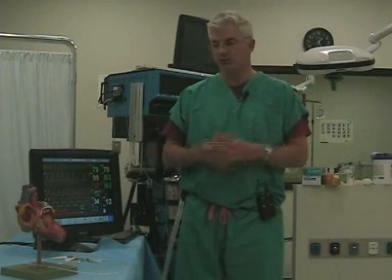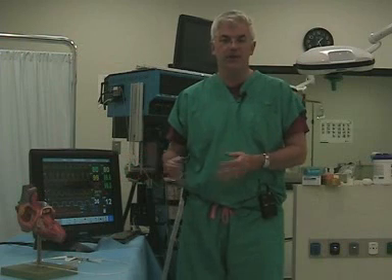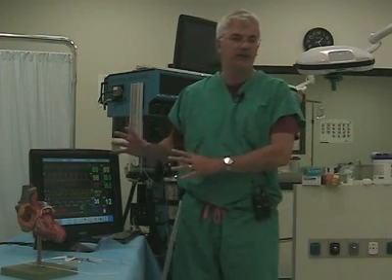Today we're going to talk about what the Swan numbers mean. If you're on the cardiac rotation, you're sure to be using Swans, and it's a good idea to know exactly what the numbers mean. This video is going to explain how we work in a practical way with the numbers that the Swan gives us.